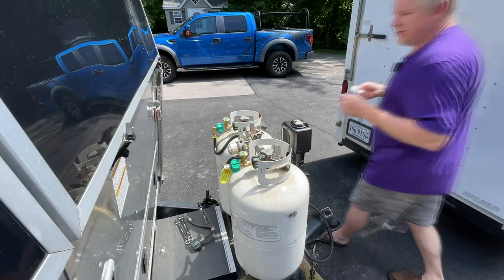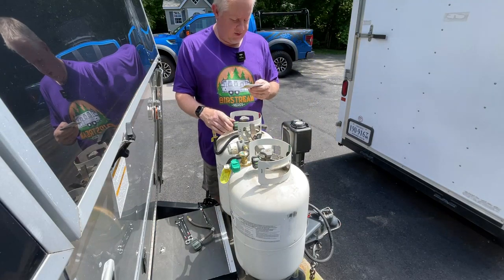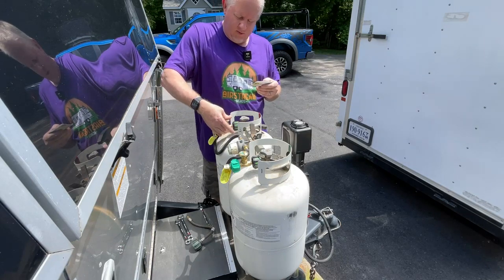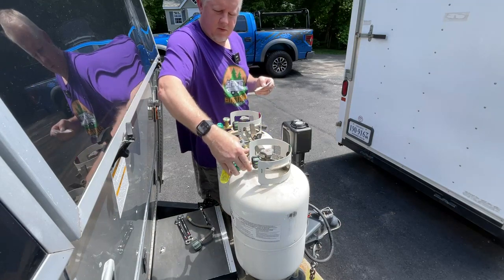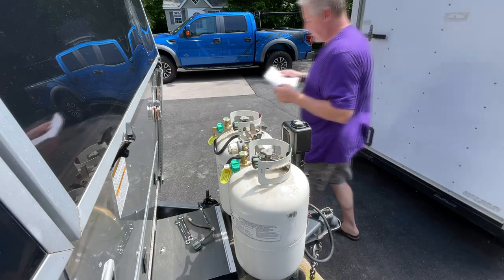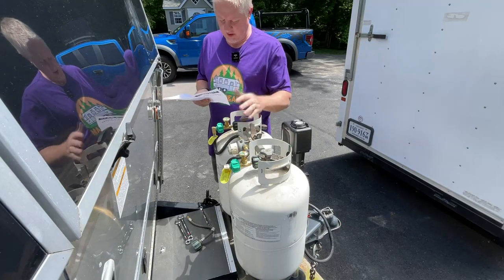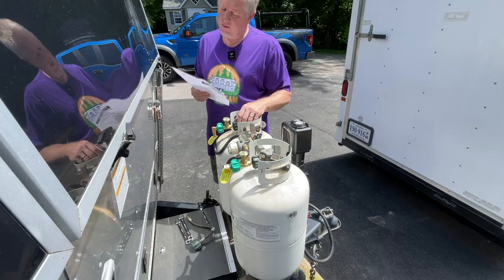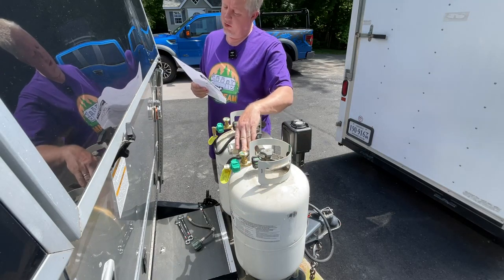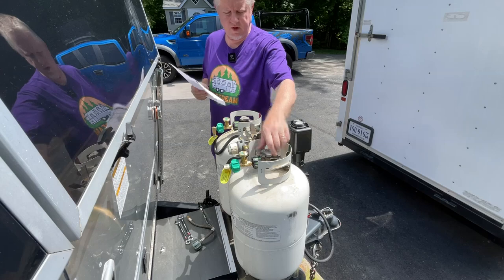Here are the quick and dirty directions from Gas Stop: connect it to your bottle, tighten the Gas Stop cylinders, connect your propane regulator, pump this thing four to six times and you're ready to go. So we've done pretty much what it said to do — we've turned the gas off, we've taken the dust caps off, we've taken off the pigtail hoses, we've put the new ones on. We haven't checked for leaks yet, which we're going to do right now.